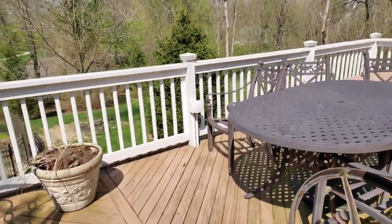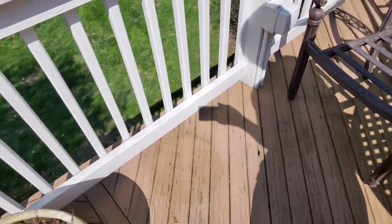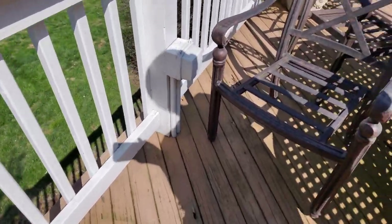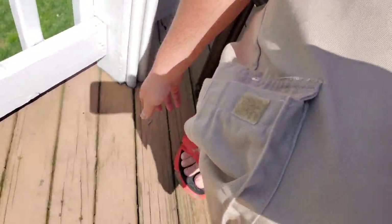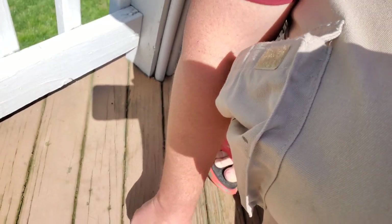These are deck systems that haven't been maintained bi-annually or at least annually, and now they're basically inoperable. Why? Because if someone comes onto your deck and steps on a loose board — there's one right here that comes right up — they can fall through your deck and you're getting sued.